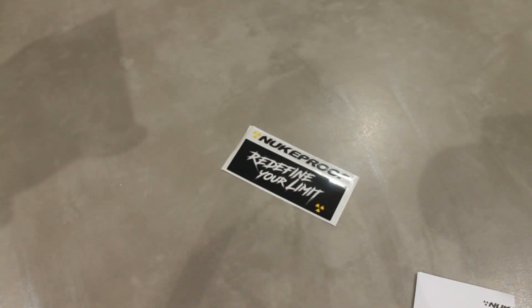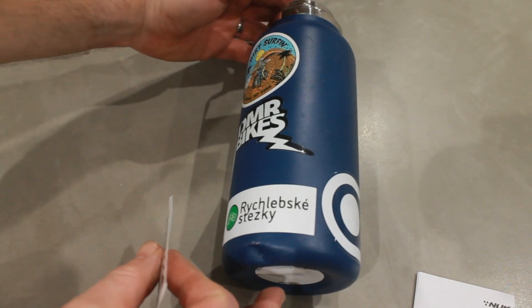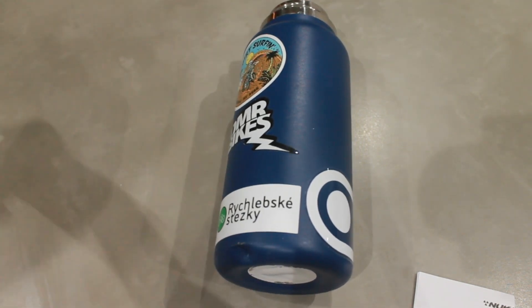We have stickers — you know I love a sticker. You know where these are going, right? That's right, these stickers are going on my water bottle.